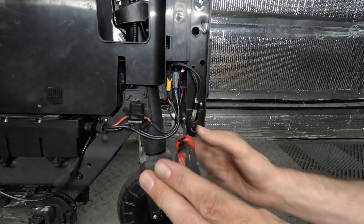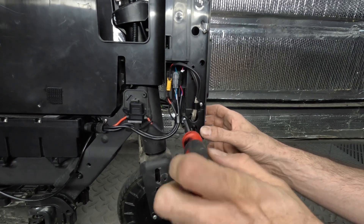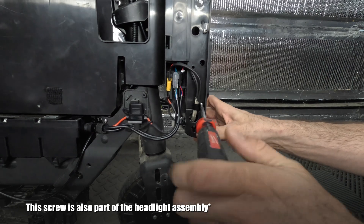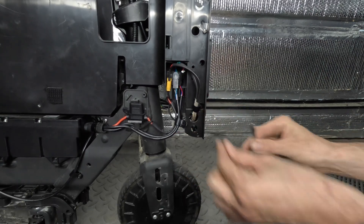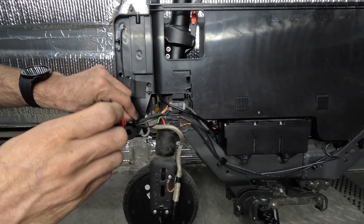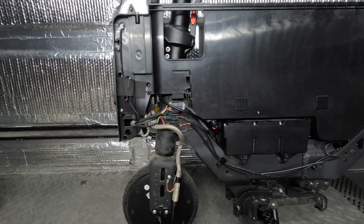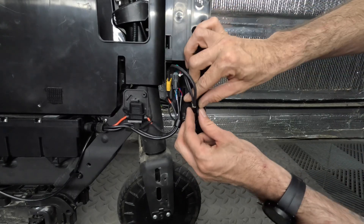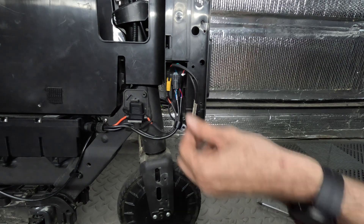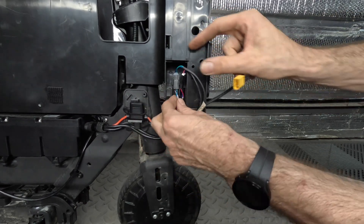Let's start by removing and detaching the cables. First, there are two screws that we need to remove that secure the wiring to the black storage box. With the screws removed, we can now unplug all of the cables. We have the power cable, the charging cable, and the headlight on one side, and then the display, rear brake light, another headlight cable, and one more additional wire on the right side.